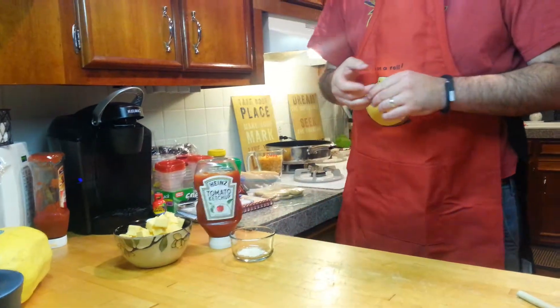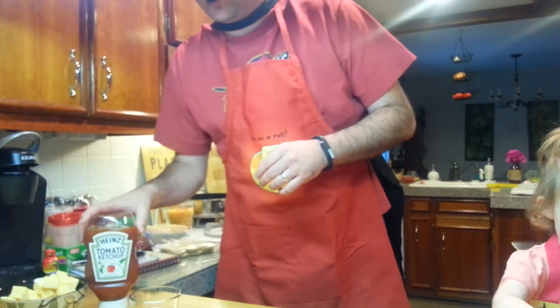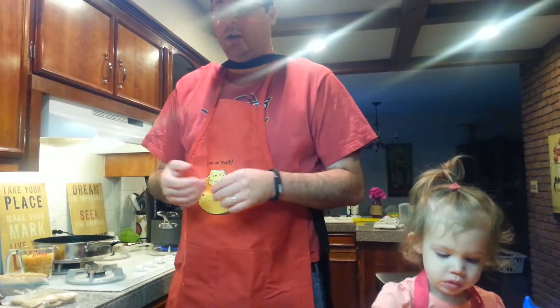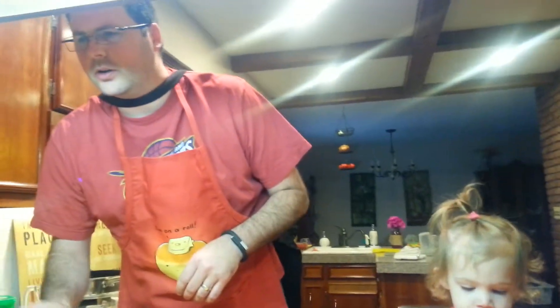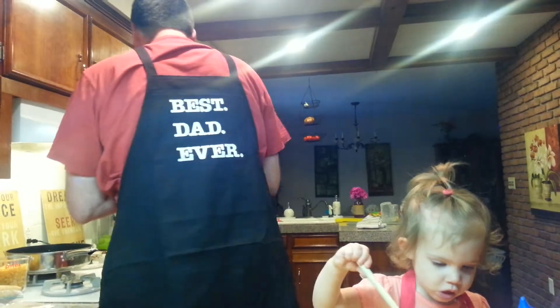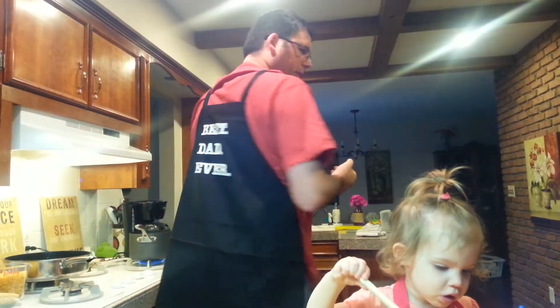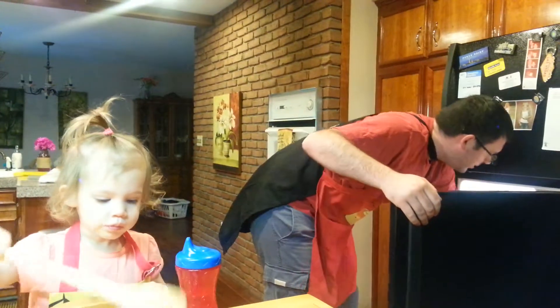And cubed processed cheese — now they were specific on processed. I figured that was to cut some of the delightfulness of the cup of Heinz tomato ketchup that we're about to put into the mac and cheese. And then some garlic, onion, powdery stuff. And then water. And maybe some ground beef. The ground beef is in the fridge. And then you're going to have to do the ground beef stuff.